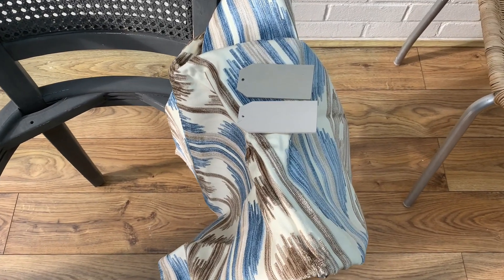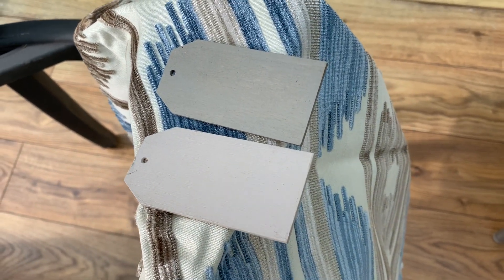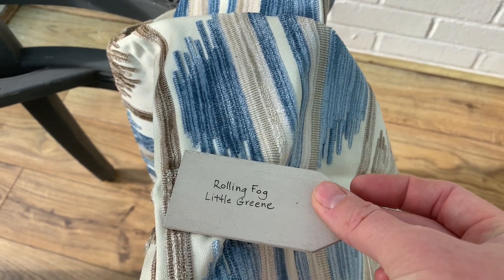This is my awesome eye-catching velvet that I'm going to use. I've matched it with Rolling Fog from Little Green to bring out some of those darker neutral tones.